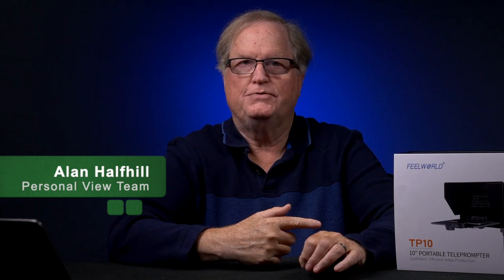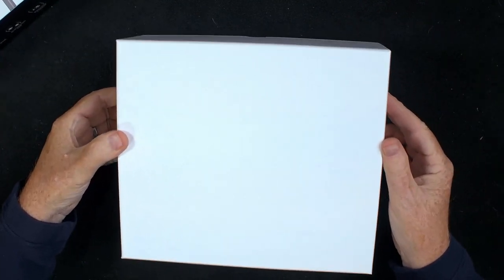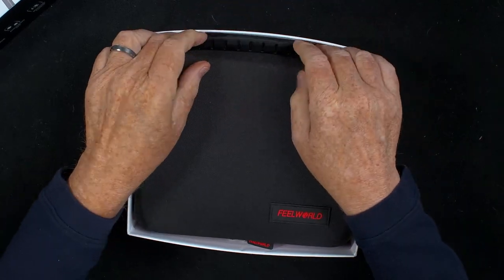This is Alan Halfhill for Personal View. I will be doing a review of this teleprompter, and stick around to the end because I will give you some advice on how to use it more effectively. And now let's open up the package and see what's inside of this nice white box — and it's a carrying case inside this nice white box.